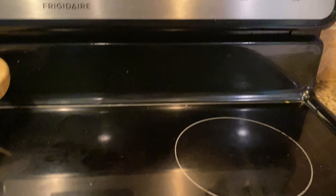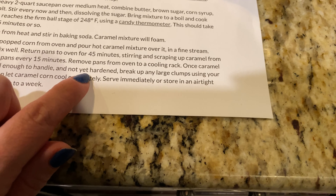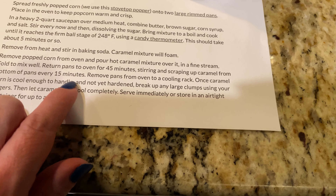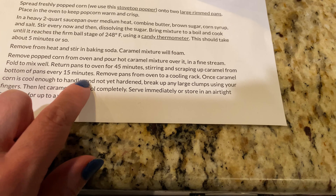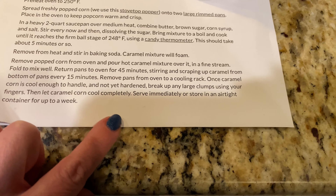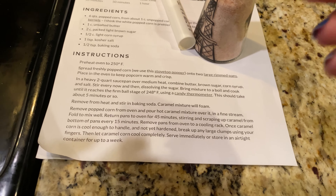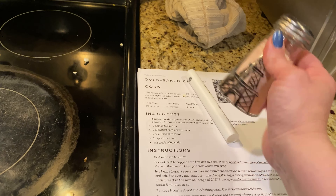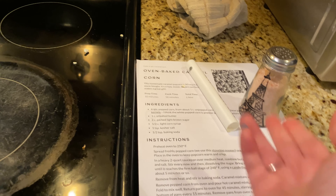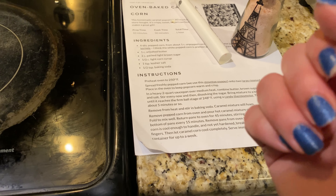The next thing we're going to need to do is mix it from the bottom every 15 minutes and really get it mixed up well. After that it's time to start separating it out and let it cool to enjoy. This is also a great time if you want to give a little taste once the caramel has cooled a bit — you can see if you need to add any more salt. I think it tastes fine just like it is, but that's a personal preference.